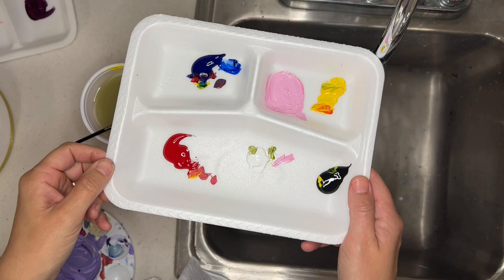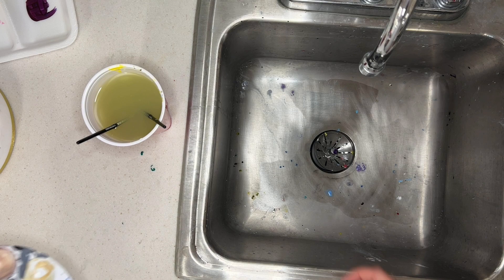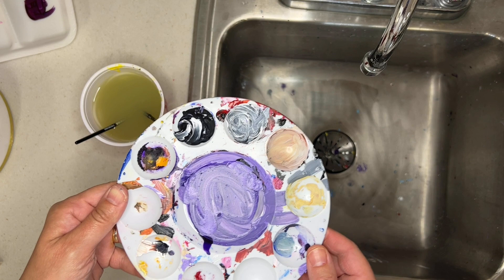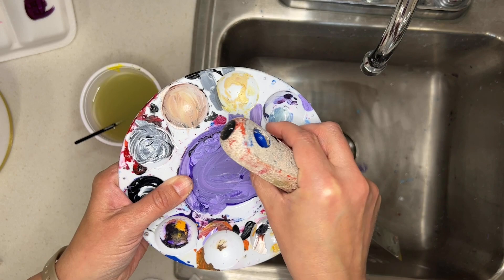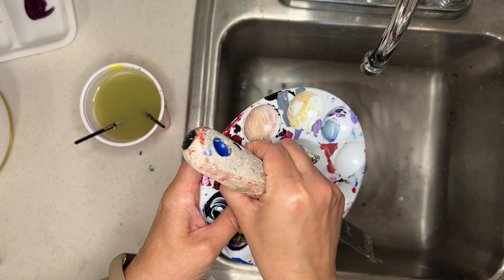When it's time to clean up: if you've used a styrofoam palette you were going to throw away anyway, just throw it away. If you used a plastic palette, don't rinse the paint down the sink — just set it aside so someone else can use it. If they don't, it'll dry up in the palette and then it's easy and actually kind of fun to peel out using a paint scraper to get it loose, and it just peels right out.